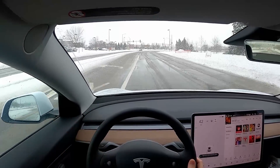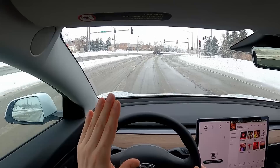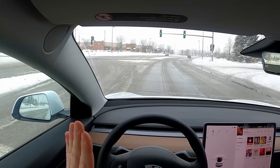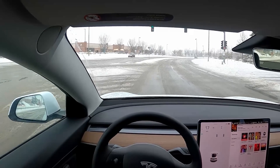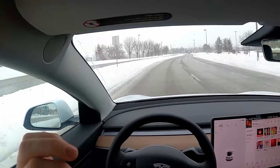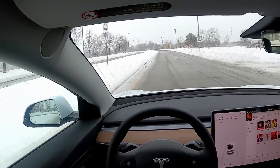We're coming up on another red light. Rather than hitting that brake pedal, all I'm doing is lifting my foot ever so slightly off the accelerator. Now my foot is completely off the accelerator and we're coming to a complete stop. And now we need to go, so I'm pushing down on that accelerator once more. Small feature, but one of those extra things on the Model 3 that I've just really come to like quite a bit.